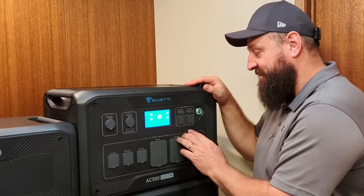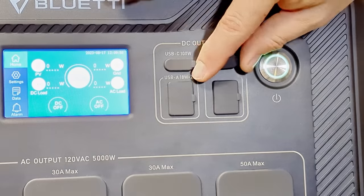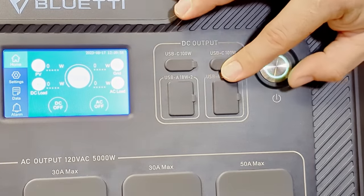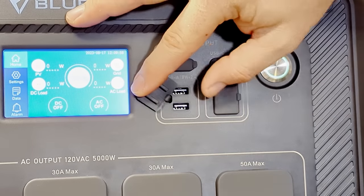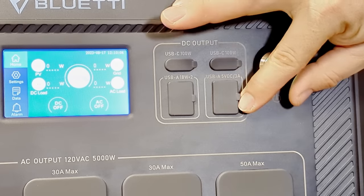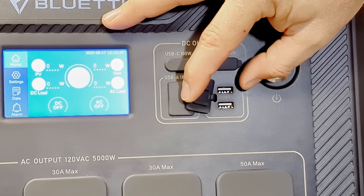On the right side are the USB outputs: two USB Type-C Power Delivery 100-watt ports on top, beneath that USB-A 18-watt high-speed charging ports, and beside those USB-A standard output ports.